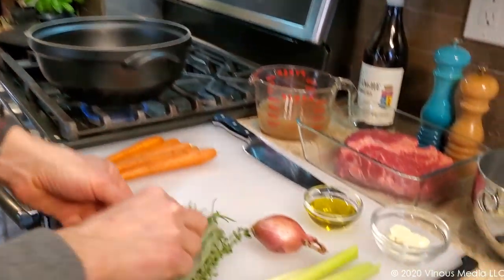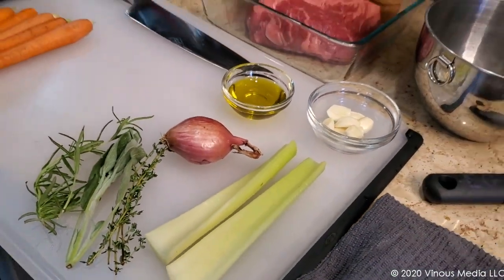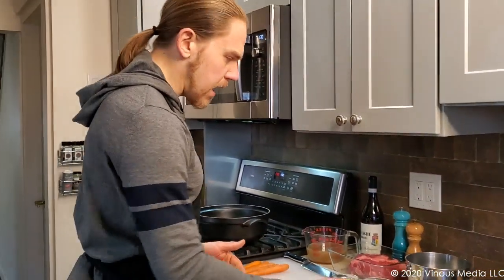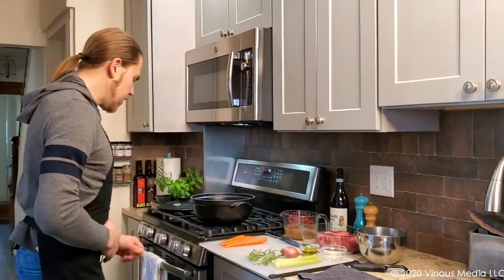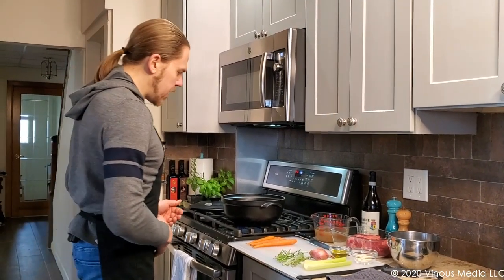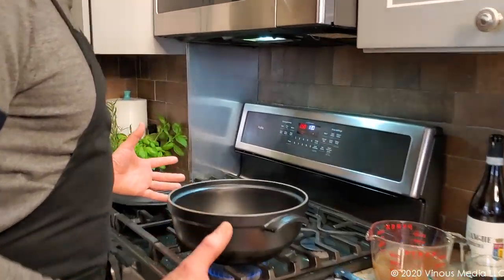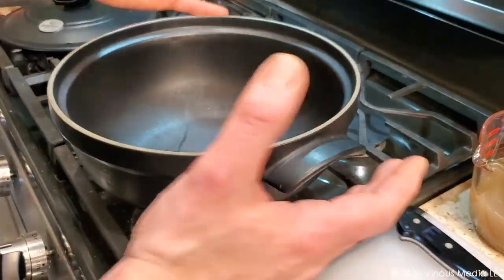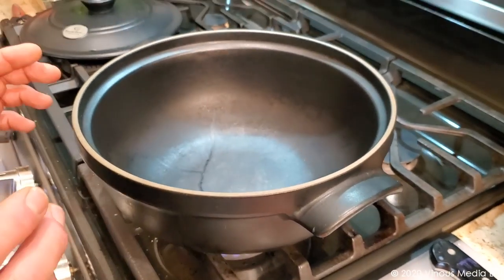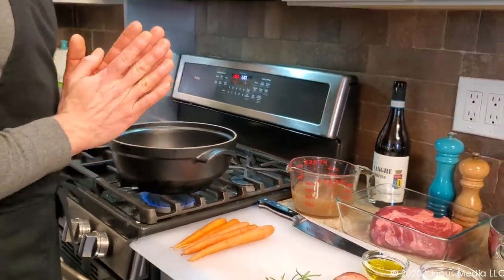We're going to start off the process with searing our chuck roast very quickly and preparing for it to go into the braise. While we do that, we'll prepare our vegetables as well. We want to get our pot up to a decent high temperature. I'm using a ceramic pot — I like the fact that it gives me even heat throughout the process — but you can very easily use a large gauge stainless steel pot, or if you have a Dutch oven, a Dutch oven is absolutely perfect.